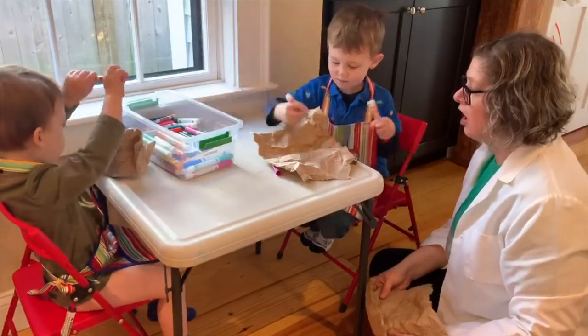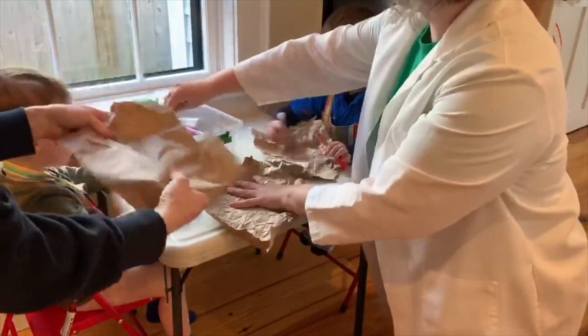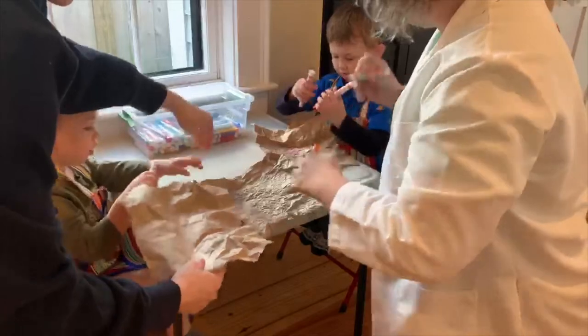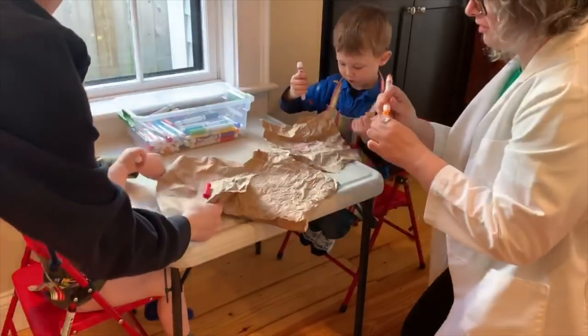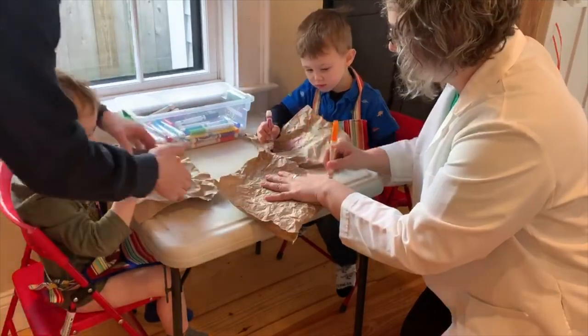What kind of things should we draw? You can color your hands. Draw some animals, or color your hands like this. Remember, we saw the hands in the video?